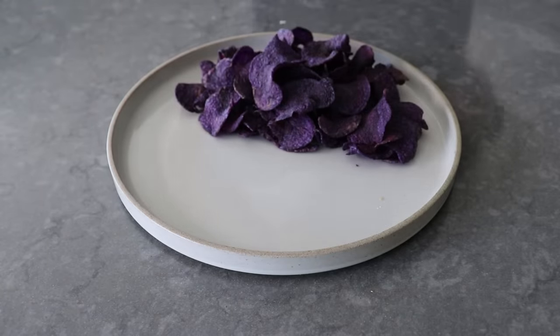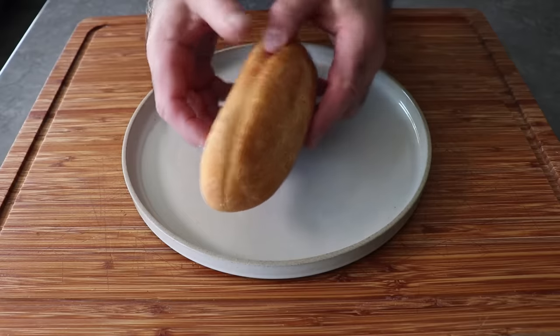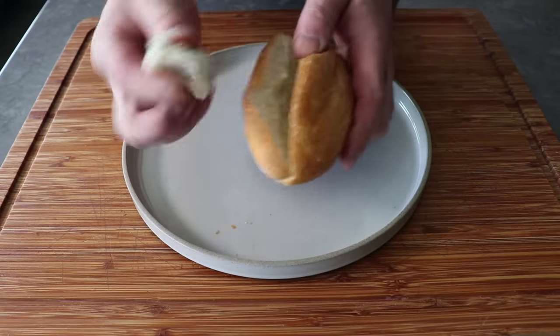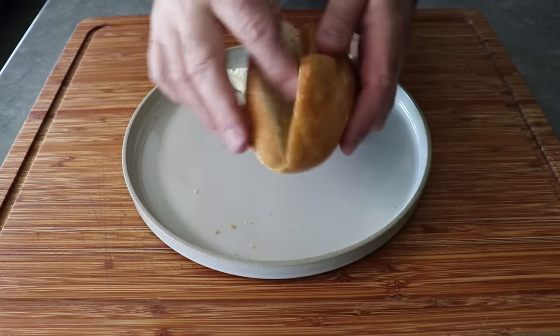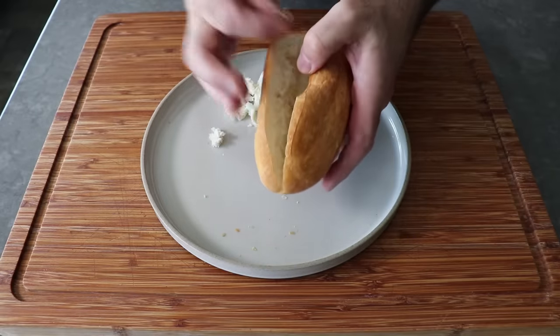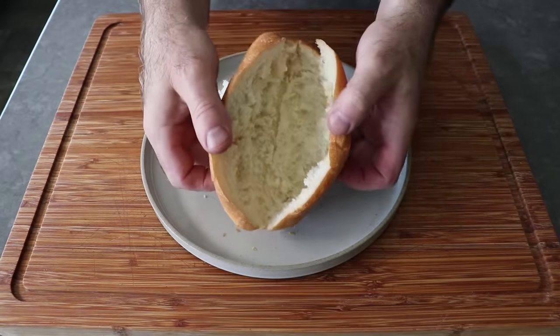To get started, we'll take a sandwich roll, slice it open, and pull out a little bit of the inside just to make more room for our filling. Two big tips here: when you cut in, only go about three quarters of the way so the roll stays together, which is key for a chopped sandwich. Plus, a roll with pointy ends always stays together better than one with square ends, so something shaped like this would be ideal.